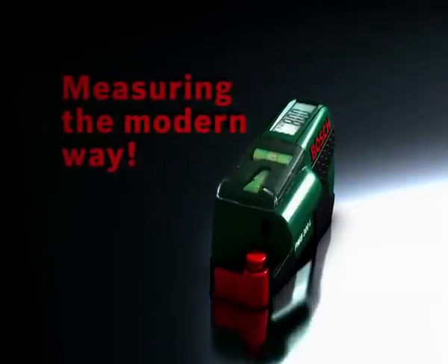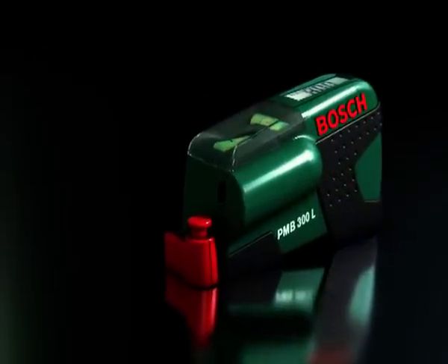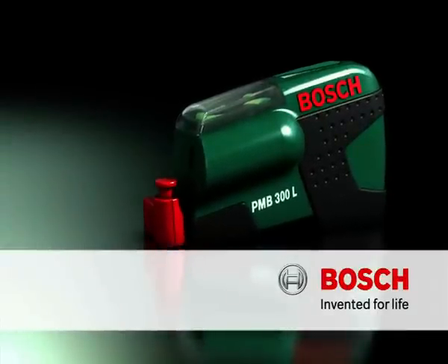The new laser tape measure PMB300L. Complete every job with ease and precision. Bosch — invented for life.